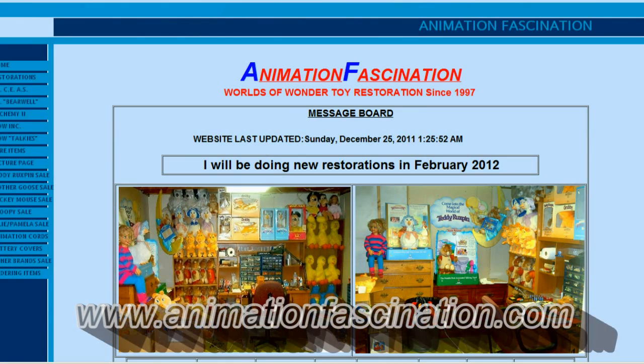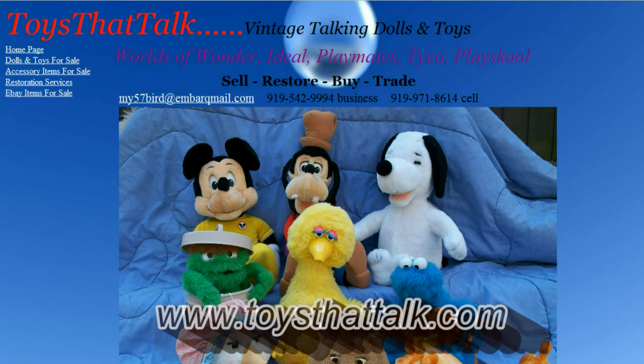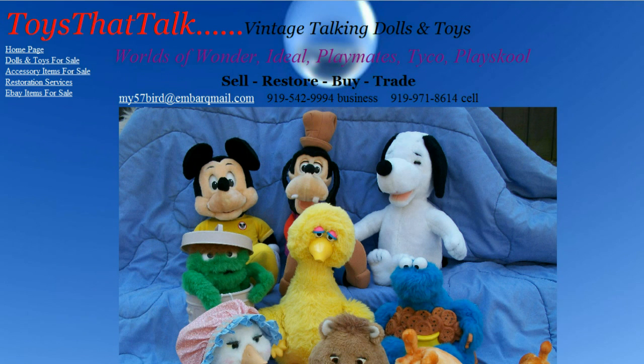Now there are a number of sites out there where you can have one of these fixed professionally. I don't recommend you do it yourself — I did it just for giggles, just because I wanted to see if I could. But here are a couple of sites you might want to check out if you have one of these little guys and it doesn't work anymore: Dr. CEAS at animationfascination.com, Dr. Eeyore at DrEeyoresHospital.net, and DrBetty at ToysThatTalk.com. Check out each one as they offer slightly different services, so look to see which one is right for your broken little buddy.